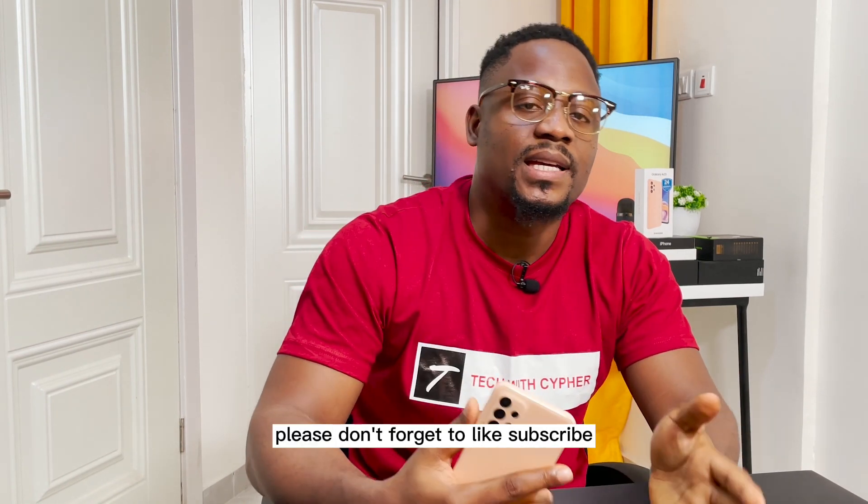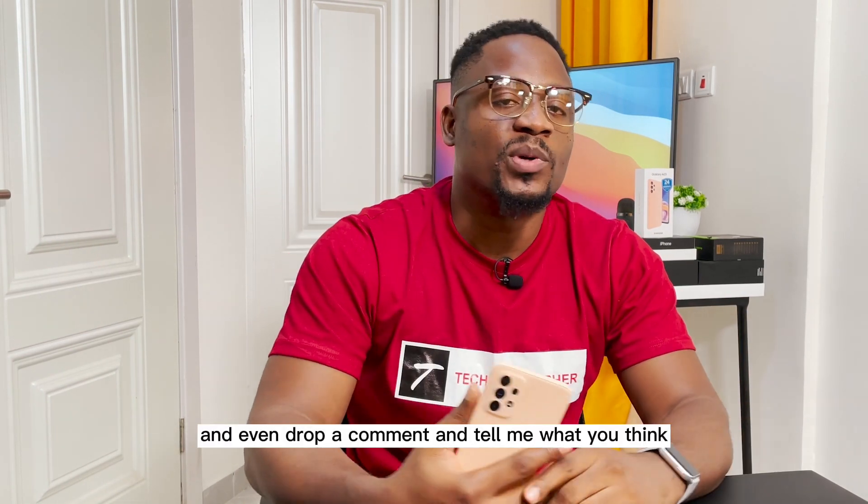If you find it helpful, please don't forget to like, subscribe, and even drop a comment and tell me what you think. So till next time, bye guys.